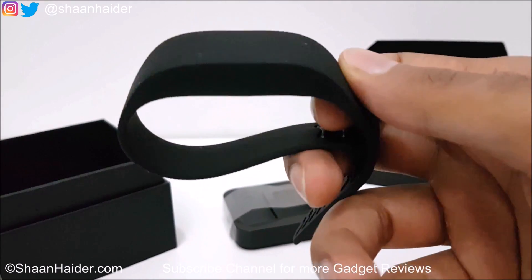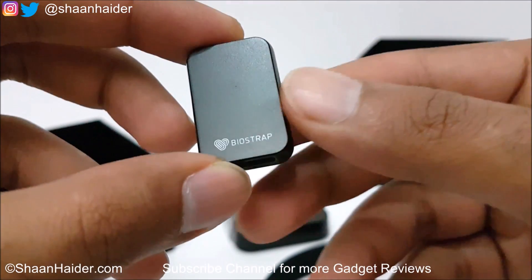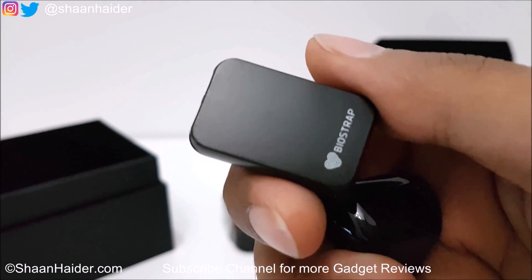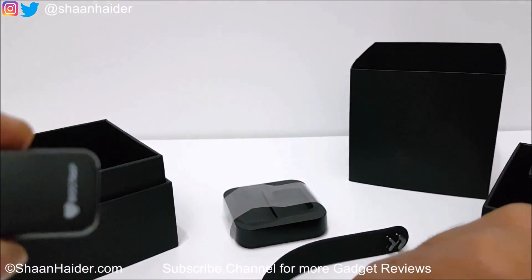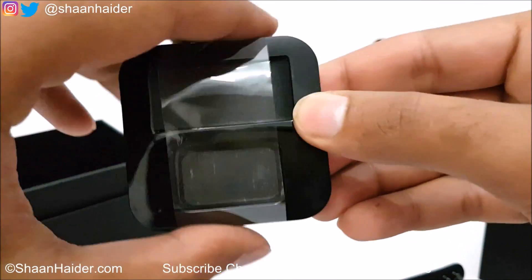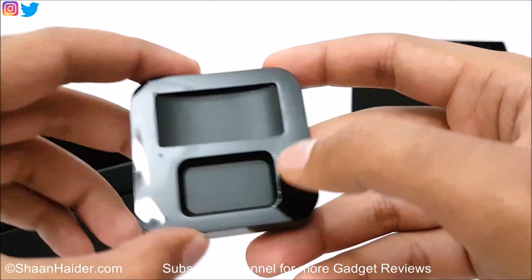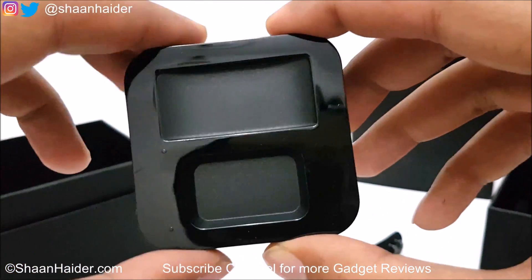The leg unit is very lightweight at just 8 grams — it's a tiny unit. Once you clip it onto your shoes, it won't be visible, which is great because you don't want to look odd while working out at the gym. Both the wristband and the leg unit are excellent in terms of design. For the wireless charging unit, there is just one USB port where you connect the USB cable, and then you place both the wristband and leg unit in the slots to start charging.